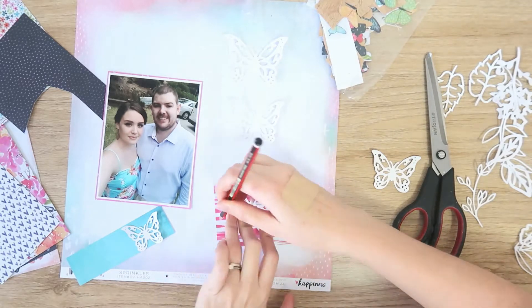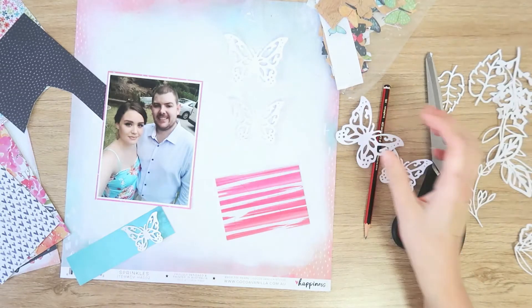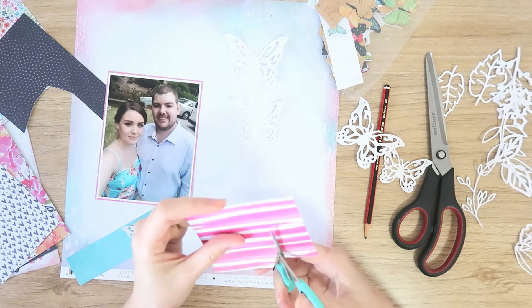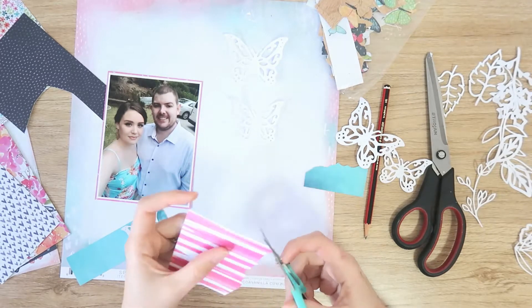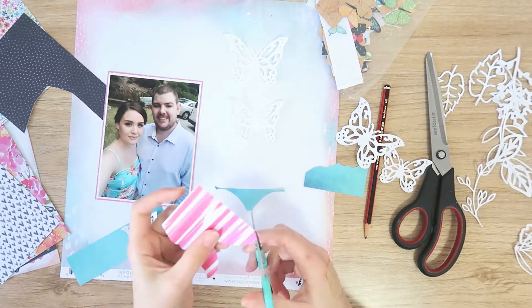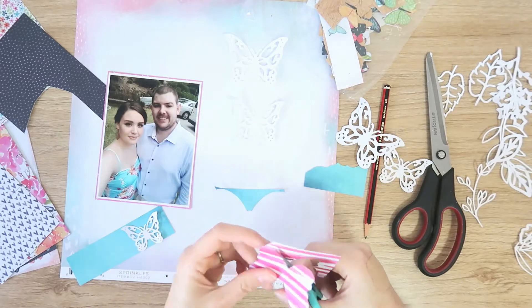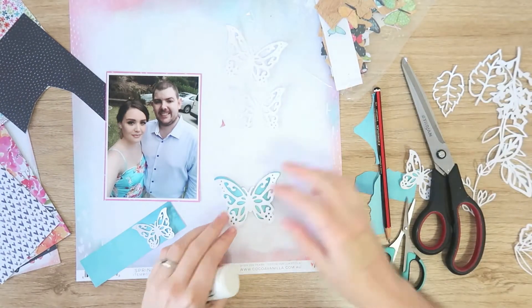I'm mostly using blues and pinks just to go with the color scheme of the photo. I could have done this on my die cutting machine — I have a Silhouette Cameo — but they were already on my desk and I hadn't planned this layout in advance, so I didn't know what size to cut them out. So it was just easier to go ahead and trace them and fussy cut them out with my scissors.